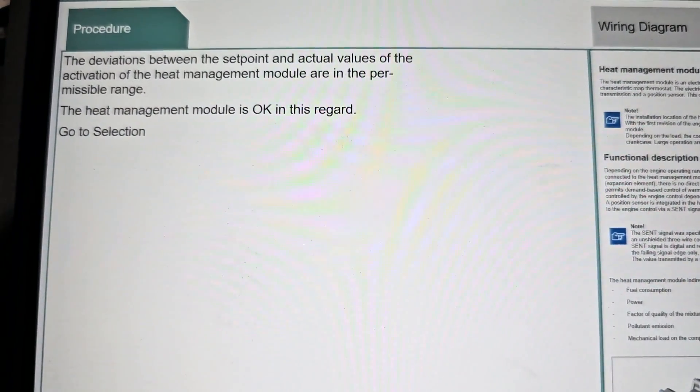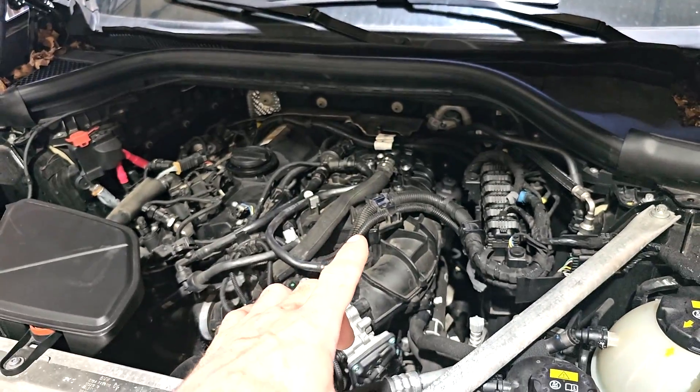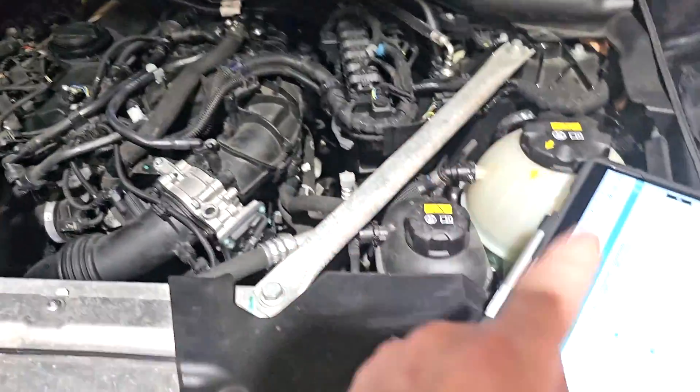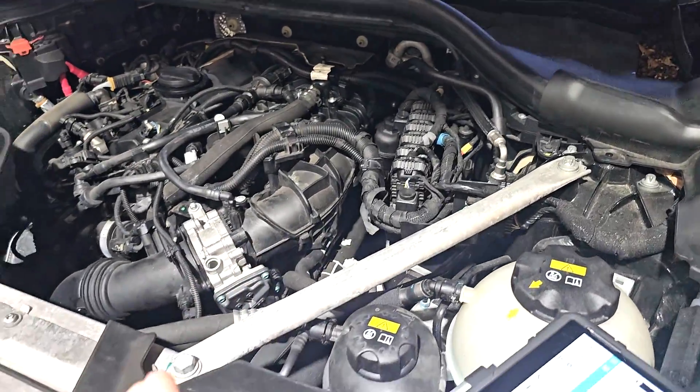Heat management module replaced, new coolant, new gaskets — tested, everything working.